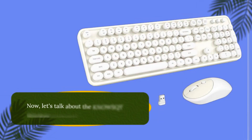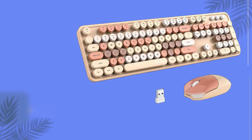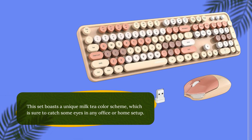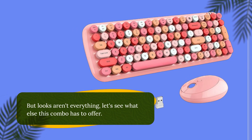Now, let's talk about the KNO-WSQT Wireless Keyboard and Mouse Combo. This set boasts a unique Milk Tea colour scheme, which is sure to catch some eyes in any office or home setup. But looks aren't everything — let's see what else this combo has to offer.